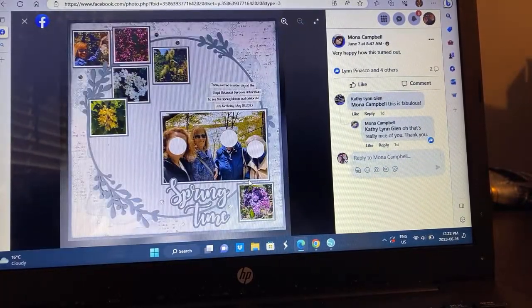Mona has seven photos on here — they're little, but they're seven photos of flowers, so you don't have to be crazy. You're highlighting the big photos of the people you're with. I love this — it's so much fun. I love how you were able to get all those photos. It's so soft but spring — it definitely gives off that spring vibe.